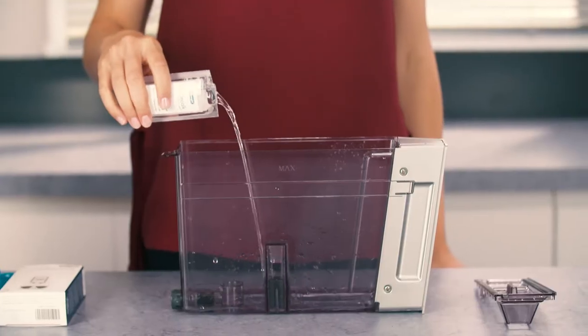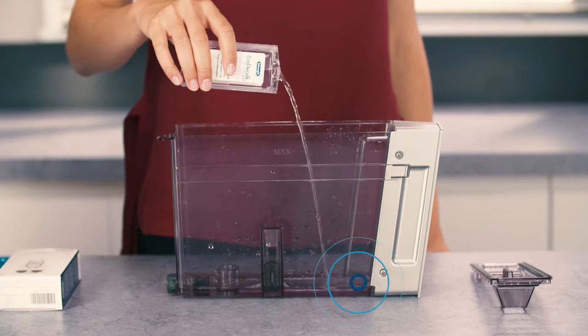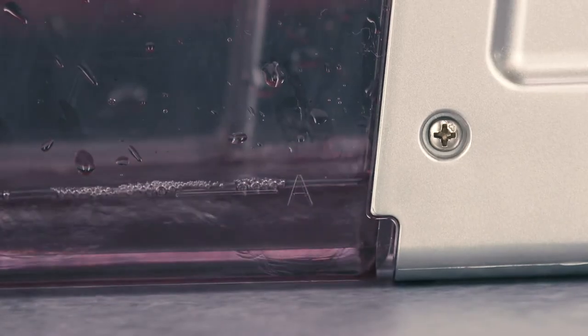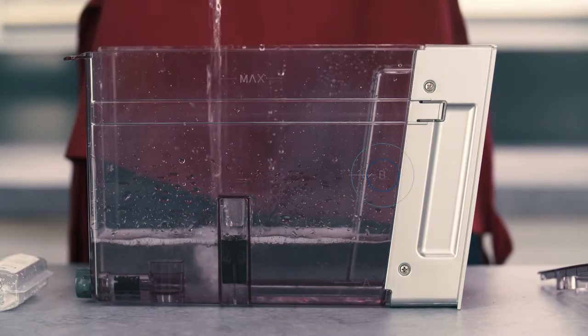Pour the descaler into the tank up to level A marked inside the tank, equal to one 100ml pack. Then add water, one litre, up to level B.